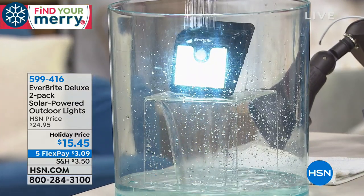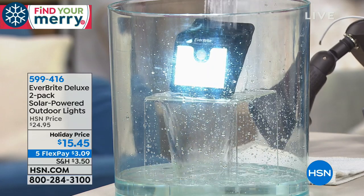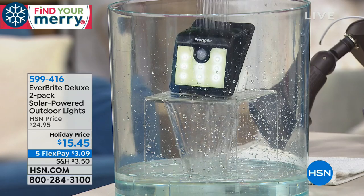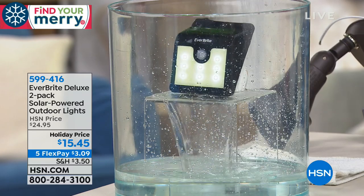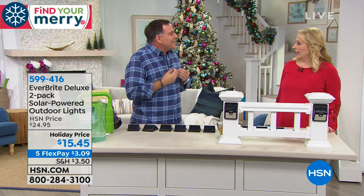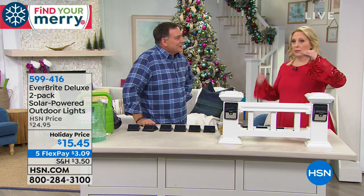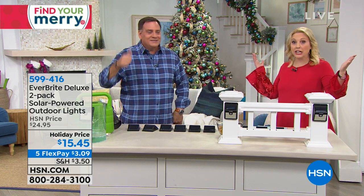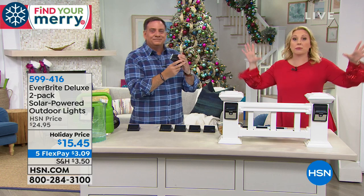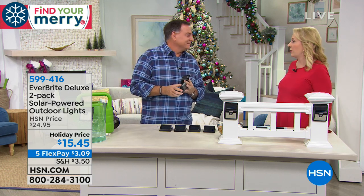This price is nuts. The flex pay is the lowest price to get home we've ever done — $6.10 to get two packs home. You get two of them for $15.45, and they're weather resistant. People up north worry about snow, here in Florida it's rain — you can see these are going to work no matter what. Motion sensor, solar, dim and bright for the motion sensor, easy to install. If you'd had an electrician put up a light with a motion sensor, you know how much money that would have been.